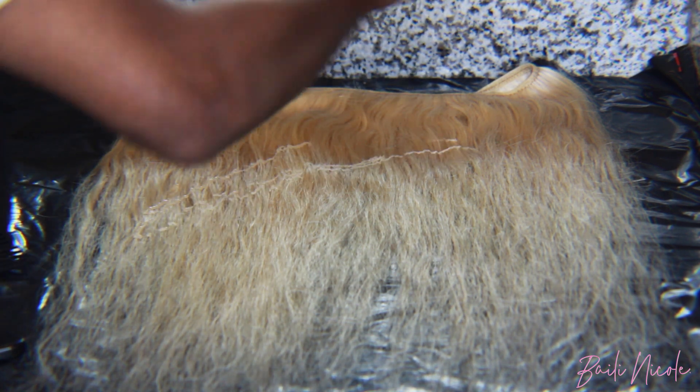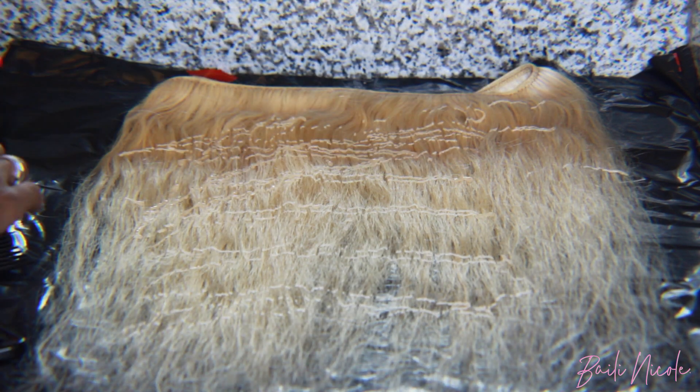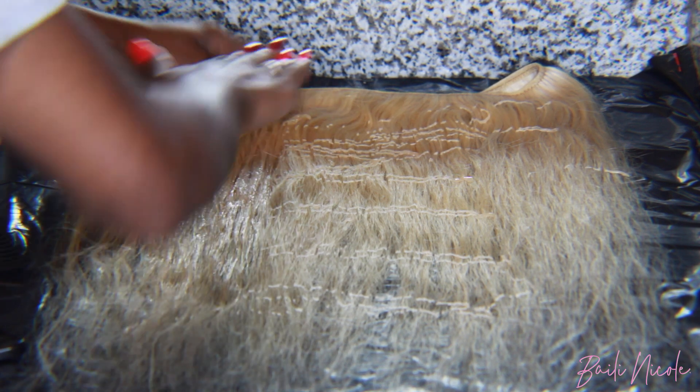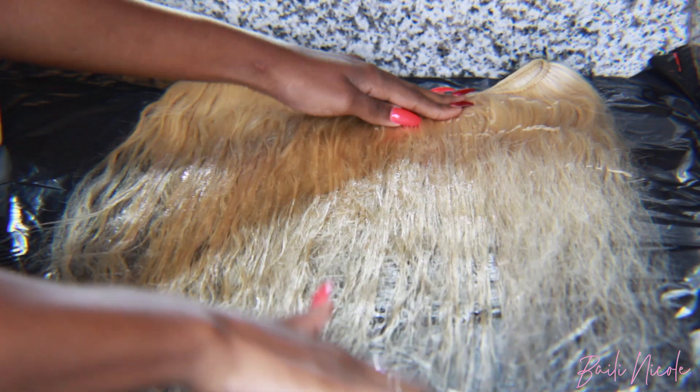Please do not be like me and not use gloves — halfway through dyeing the hair my hand started tingling, so please use gloves. I basically just spread the dye out on the bundles and made sure that every inch of the bundles was touched with the dye.